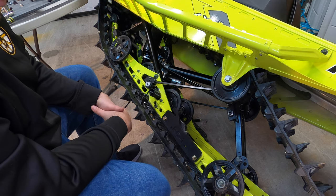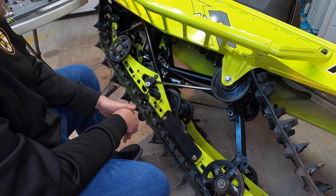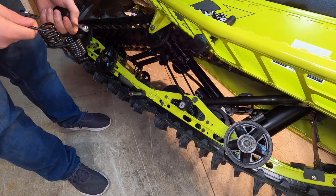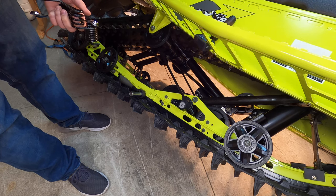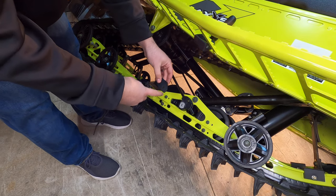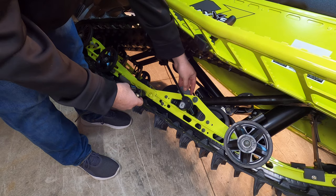You'll probably do the whole thing in under half an hour if you have all the tools ready — pretty easy installation. Now we're going to repeat the installation on this side of the sled. Like I said, it's important to have this angle matching up with this angle — that's the correct way to install it.